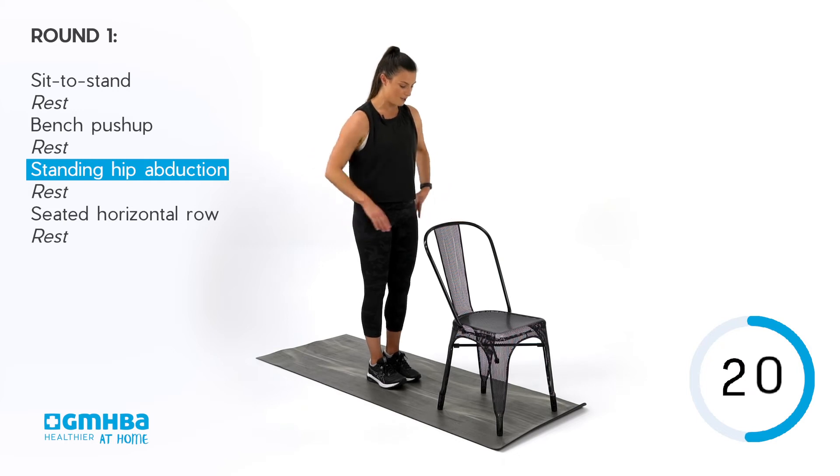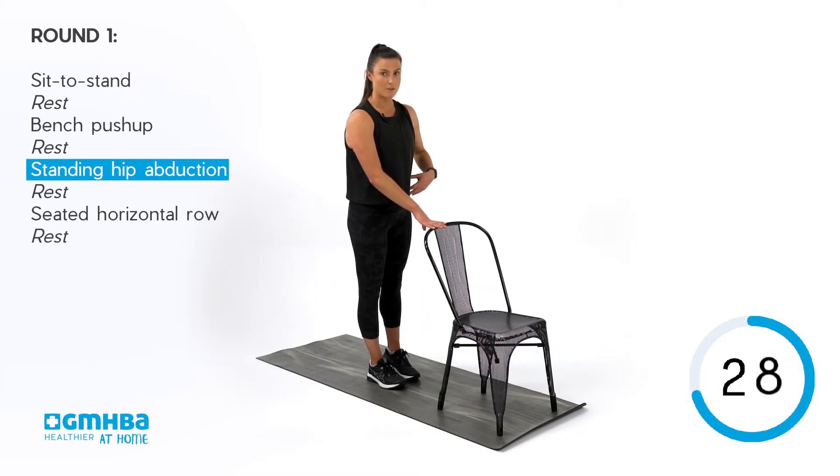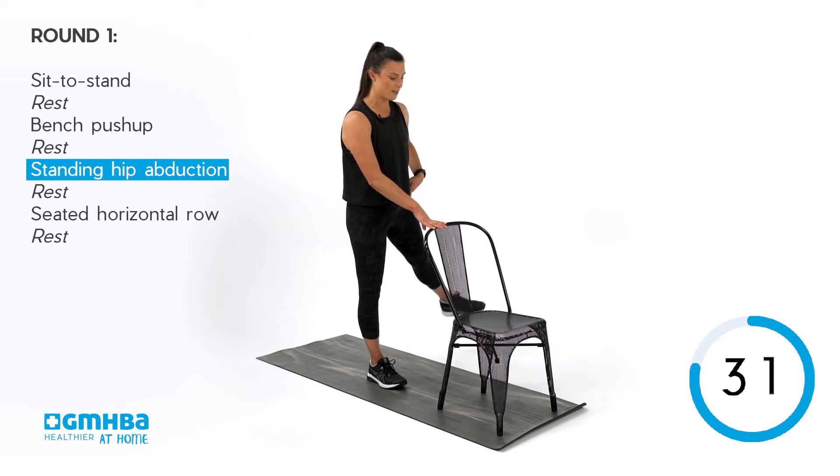Swap legs — over to that other side, standing tall again. Squeeze as you abduct that hip away from the midline of the body. Another 10 seconds on this side and then you get 20 seconds to recover. Keep squeezing.